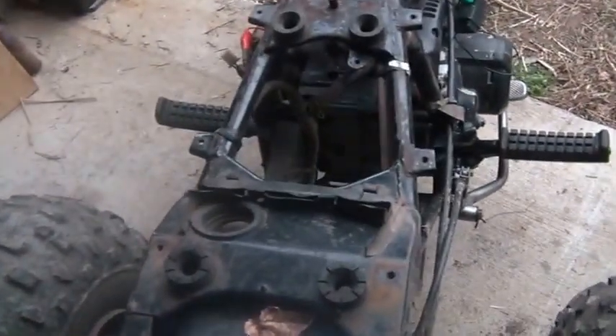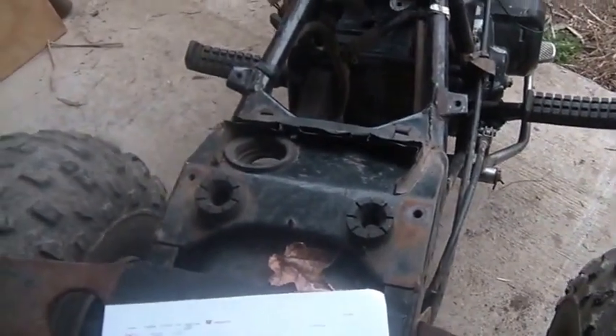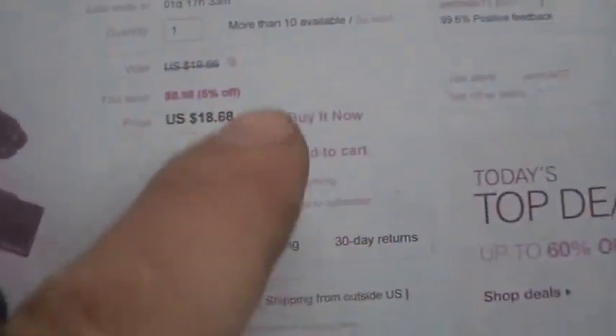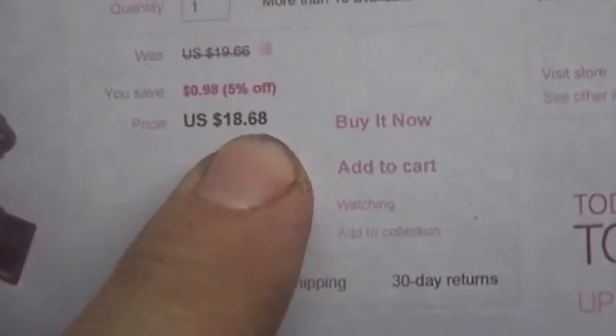For stator-powered applications, you don't use the gold CDI — the gold one is for 12 volts DC. Orange and gold means 12 volts. You should be looking at the blue one, which I believe is AC-powered, run off a stator. They even have some kits for around $6, but then it's $12 to ship — this one came with free shipping.